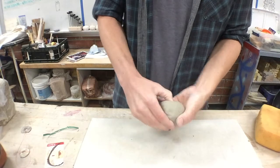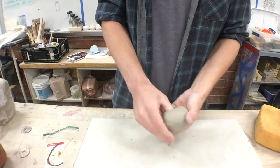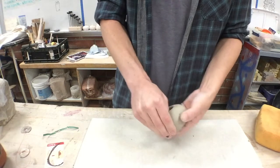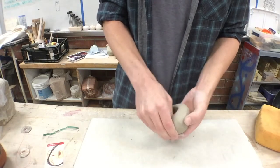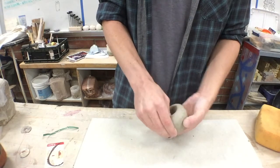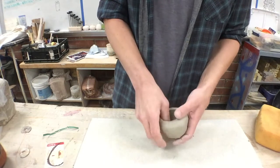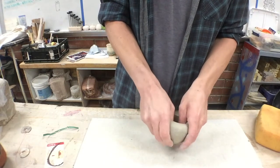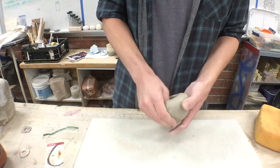Don't go too thin on this because this is the base — it's holding everything up. I want it to be more flat than rounded on the bottom so that we don't have to add a foot.